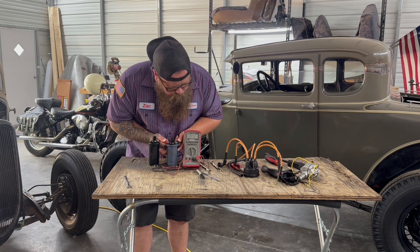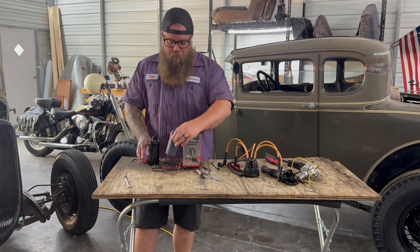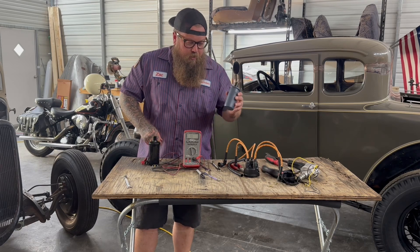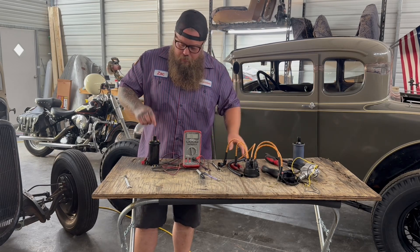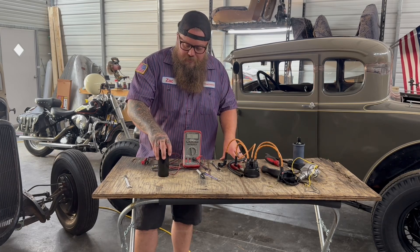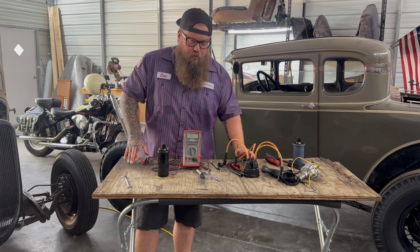And it's saying 1.2 — so that is a huge difference. That would not work. Even though this engine was running with this coil, this coil would burn up our Petronix setup. So always test your coils, make sure they are right. Test them on the road, make sure the resistance hasn't changed to the point where it can jeopardize other things in the ignition system.